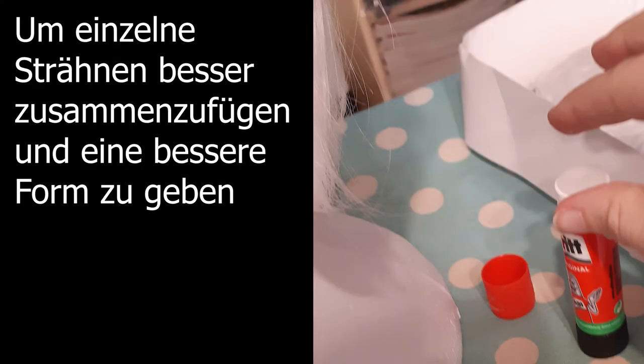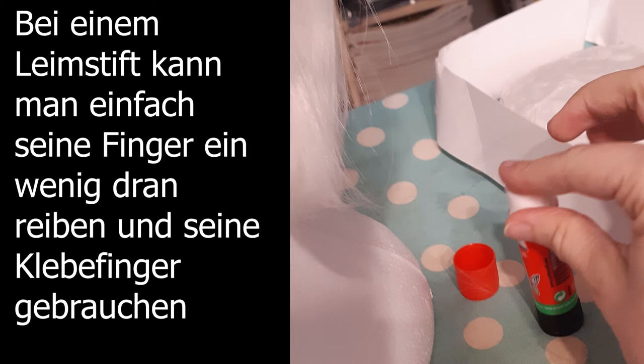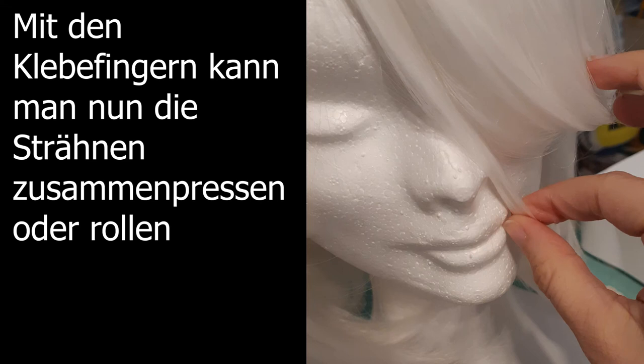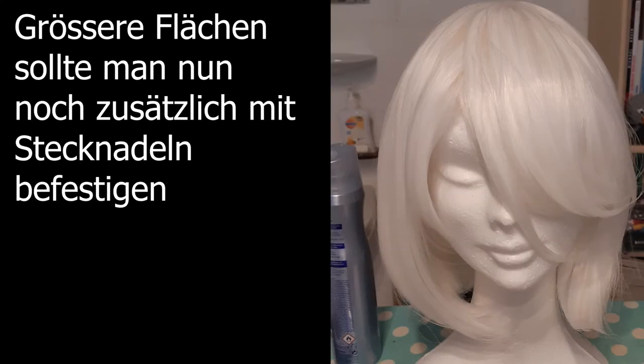To make some of the strands more collected and give it more shape, you can take a little bit of glue. If you have a stick, you can rub your fingers on it and get some sticky fingers. With those sticky fingers, you can now roll together single strands of hair and put them into place.